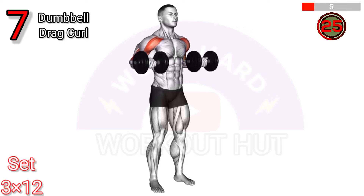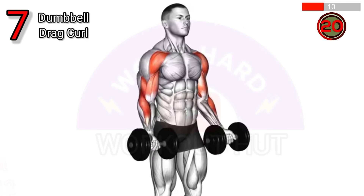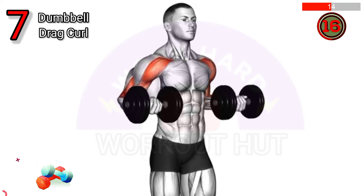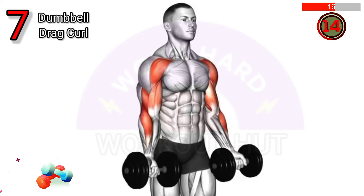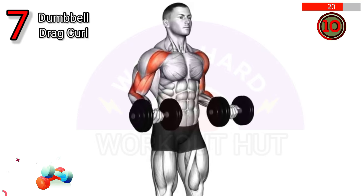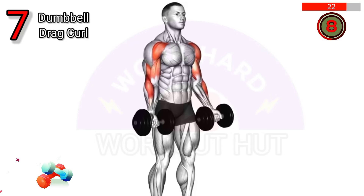To do a dumbbell drag curl, stand with dumbbells at your sides, palms facing forward. Curl the weights by dragging them up along your torso, keeping elbows back. This isolates the biceps, enhancing peak contraction and promoting muscle growth.